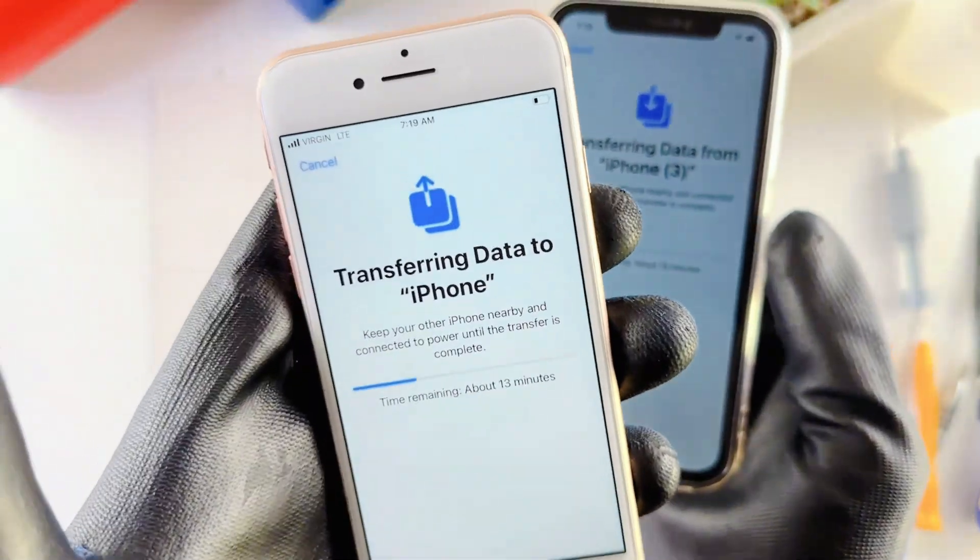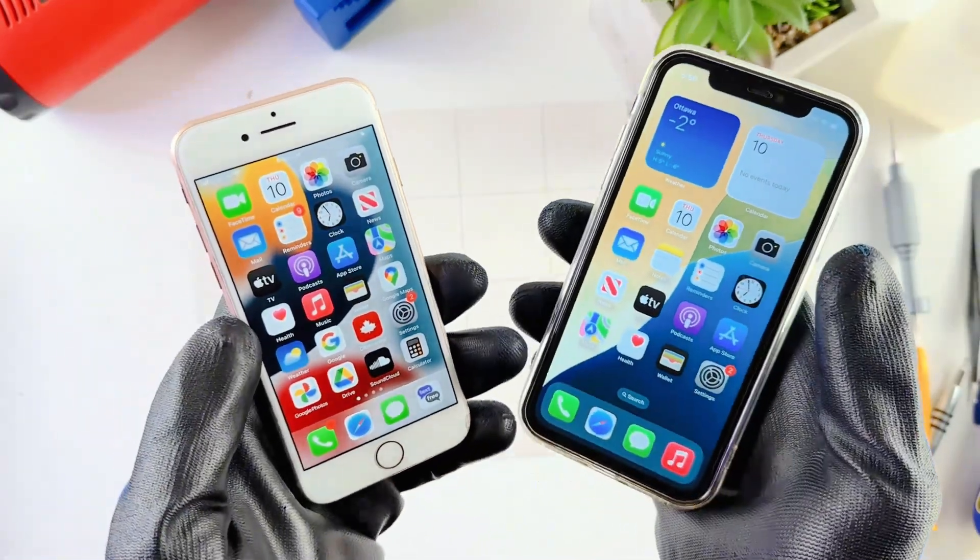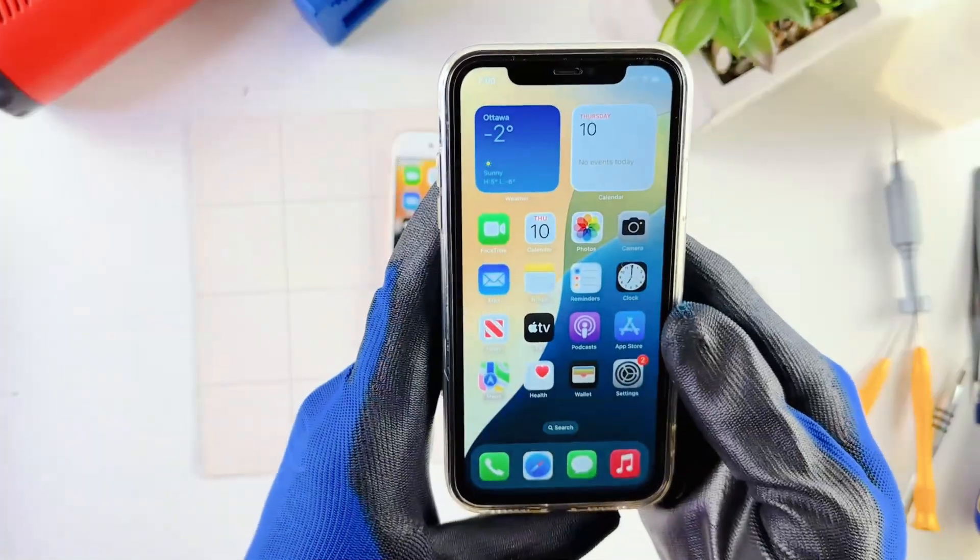In this video I'll be showing you how to transfer your data from an old iPhone model to a newer iPhone model. This process should work for every iPhone model, even the new iPhone 16e.